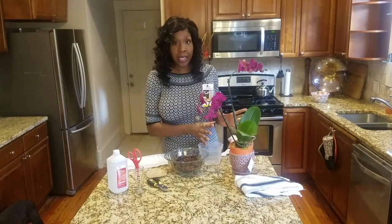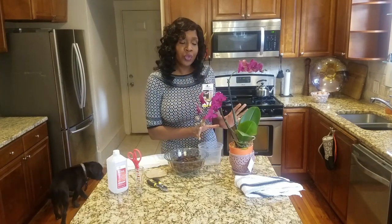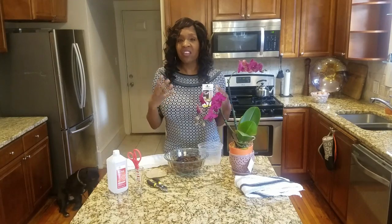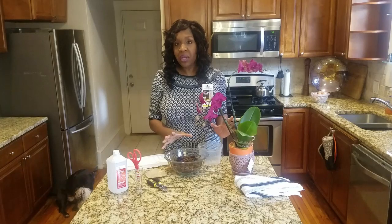Today we're going to be repotting this Phalaenopsis orchid. It's a very simple process. I wanted to show you guys how to repot a Phalaenopsis orchid because it is super simple, and because orchids have a stigma of being a bit high maintenance and a lot of people don't want to learn how to take care of them, I want to make sure that I make this as simple and easy for you guys as possible.